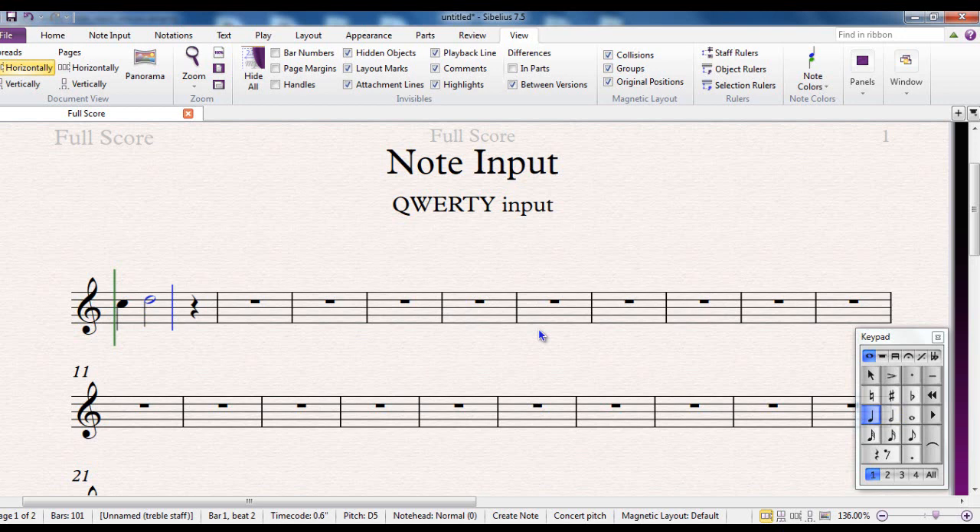I change it to a crotchet and type the letter F. Change it to quavers, then C, B, A, B. Change it to a minim, then G. One thing to be aware of: if I want my next note to be an E above, I select the note value and type E, but Sibelius always gives you the note nearest the previous note. To change that up an octave, I can use the up and down arrows, or Control and the up and down arrows to move an octave at a time.